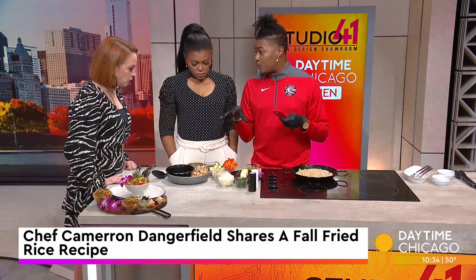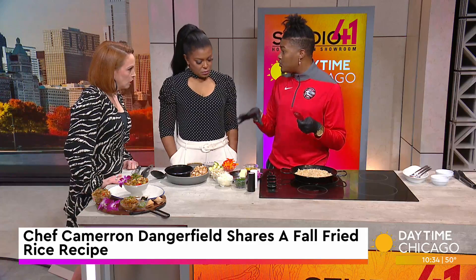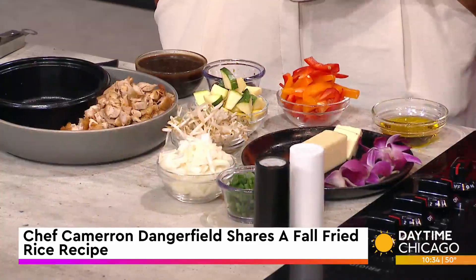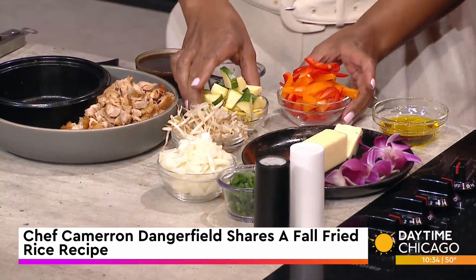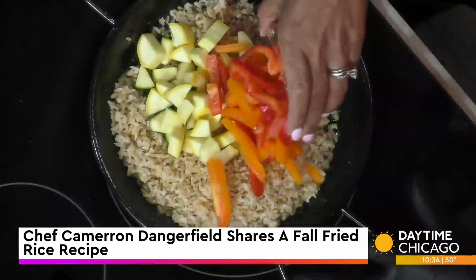We're going to get into these beautiful vegetables. The reason why we're calling it a fall fried rice is because we're substituting some of those usual vegetables for some fall fresh ones. We've got some squash — zucchini and butternut — and we've got some red and green bell peppers.